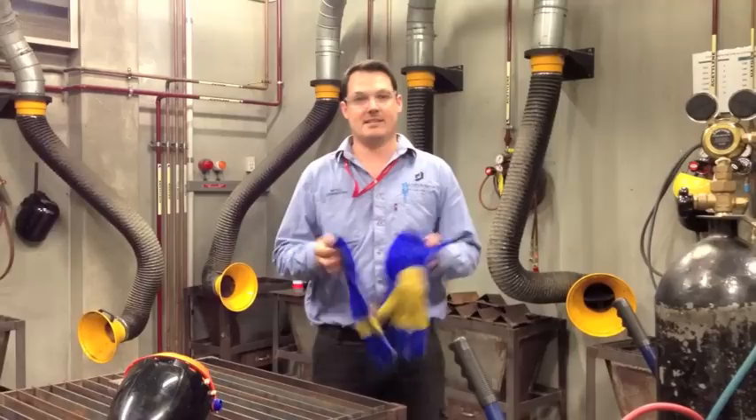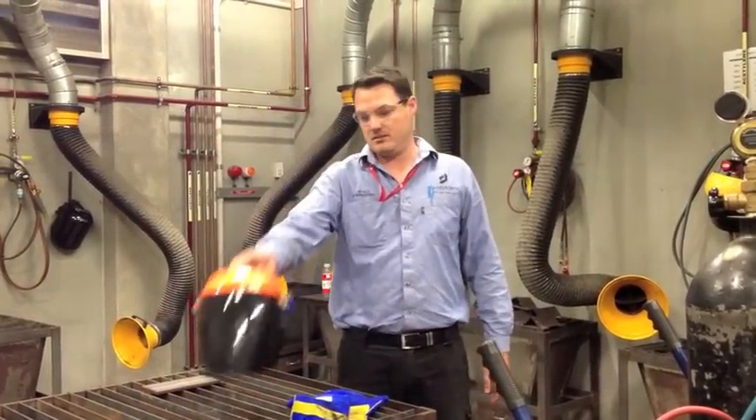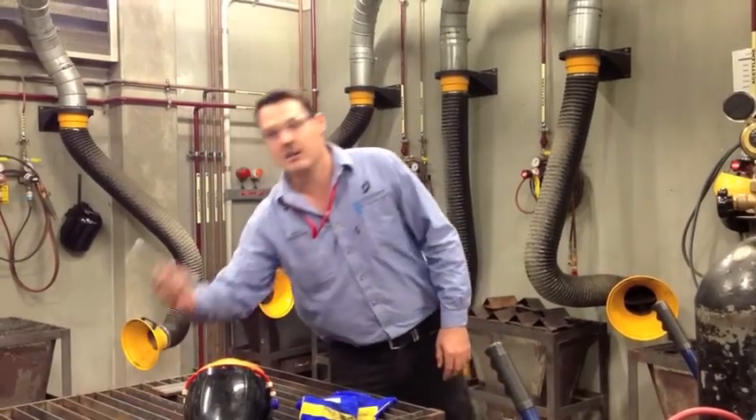For PPE, you're going to need a set of gloves. You're going to need a shade 5 lens and also a flint striker.